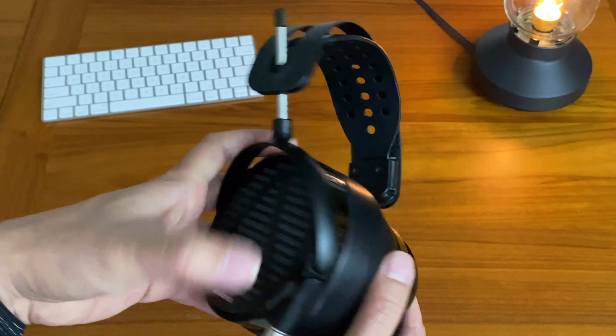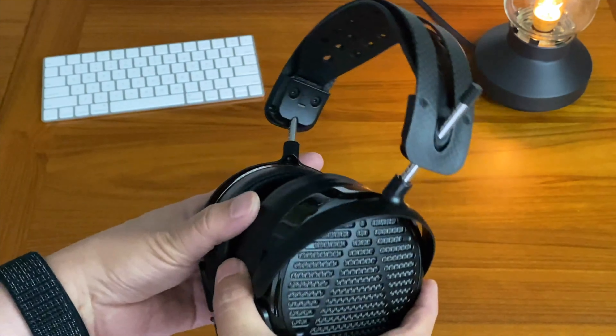I don't know if Audeze has made a lot of changes over the last several months that the LCD-5s have been out, but I do think they have made some changes. One of the major changes is with the headband. The initial Audeze LCD-5 had a very tight headband and a lot of people were complaining about that. The clamping force was really tight and they were very uncomfortable. Audeze has now come out with a different version of the headband and they're just much more comfortable. They don't have a hard clamping force, although they are still very sturdy. They don't fall off or anything, so the clamping force is just about perfect now.